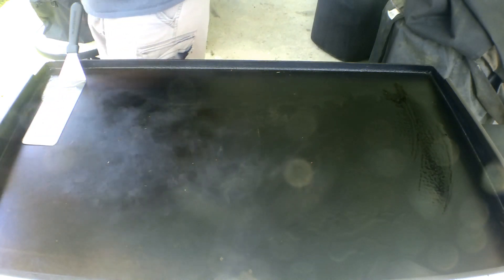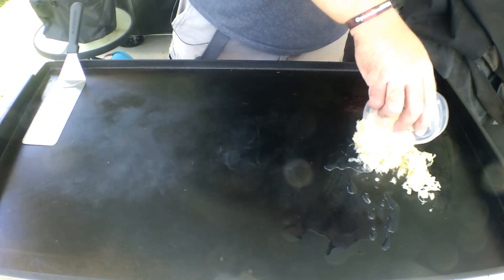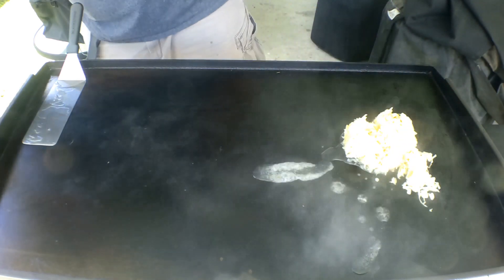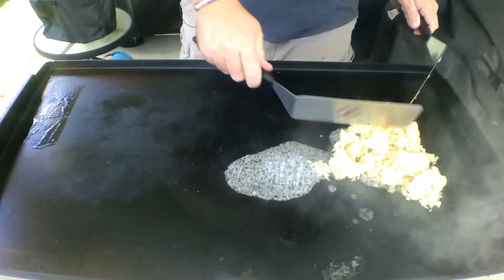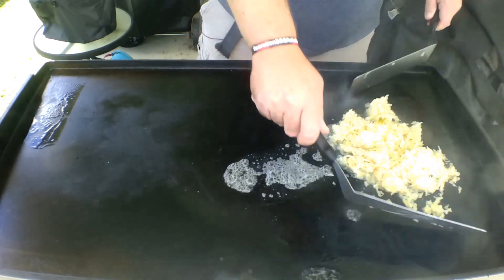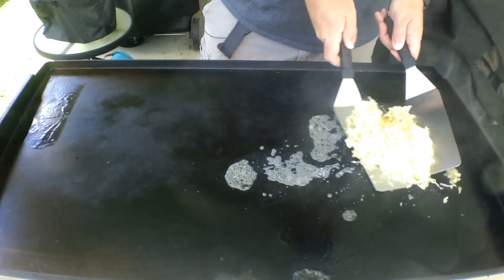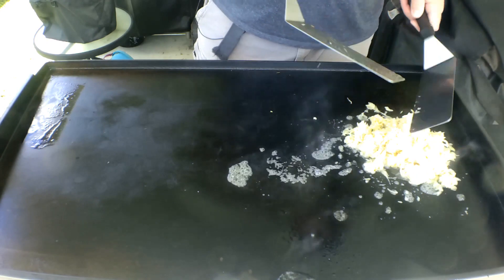What we got here guys, the first ingredient is gonna be sauerkraut. Toss a little sauerkraut down on the Blackstone. I'll kind of warm this sauerkraut up before I make this sandwich.